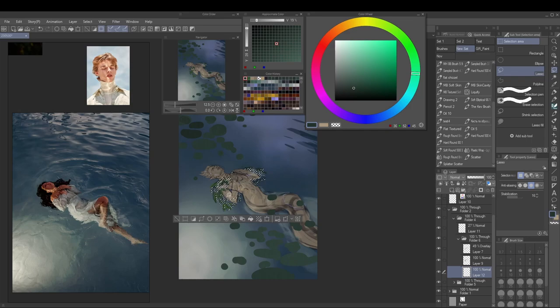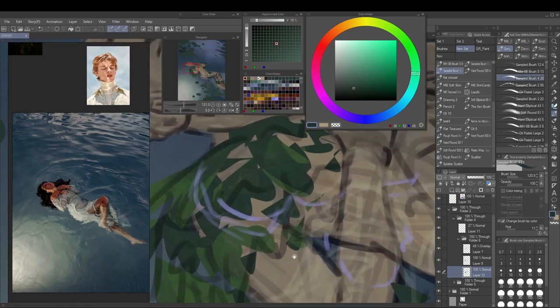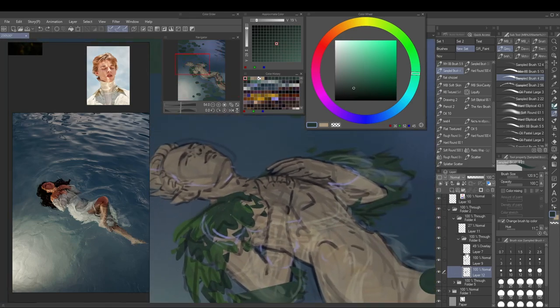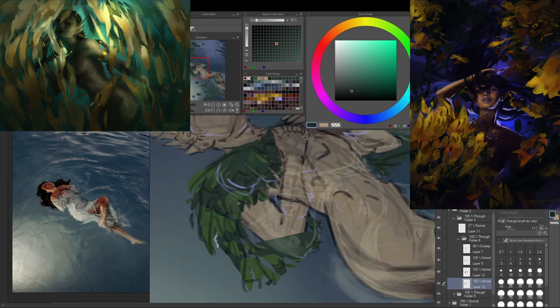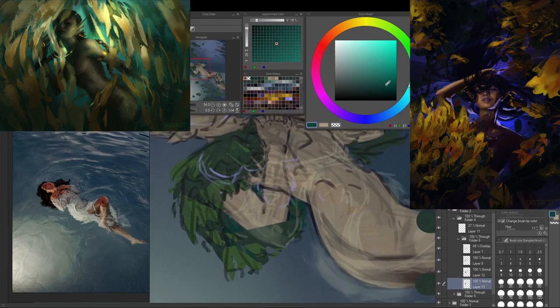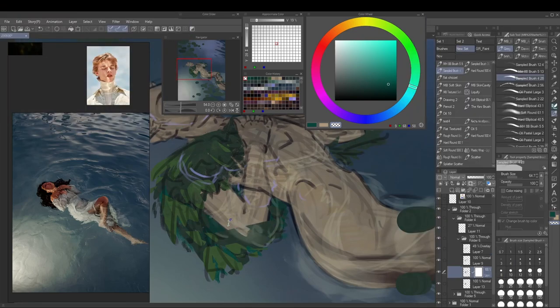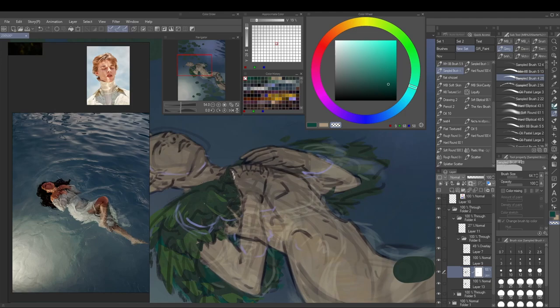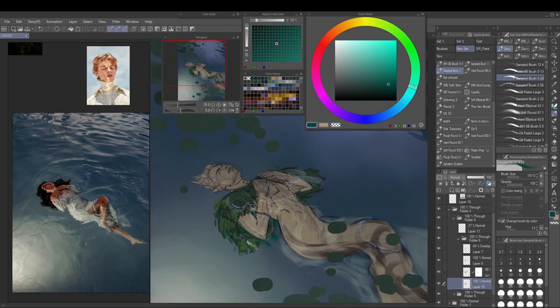Now the leaf cloak — spoiler, I'll be working on this a lot. I didn't set myself up for success with this one. I really enjoyed from the last mermaid paintings the effect of using lasso selections for algae — painting in the selection with a brush gives a nice effect of a more realistically rendered figure with more abstract details.